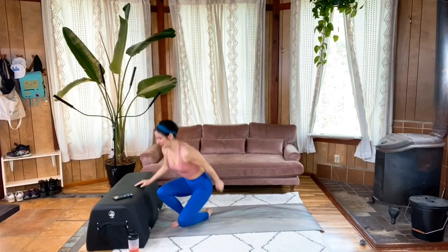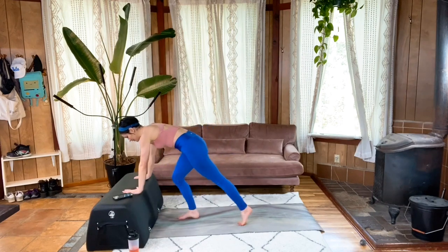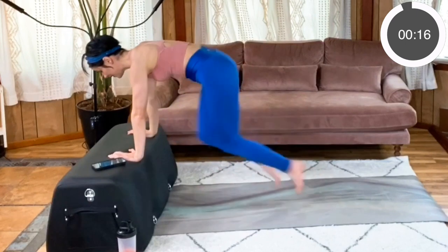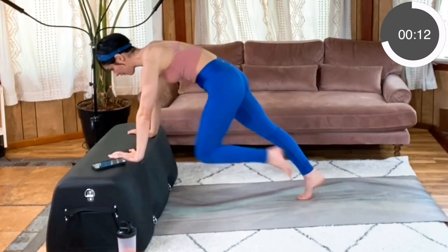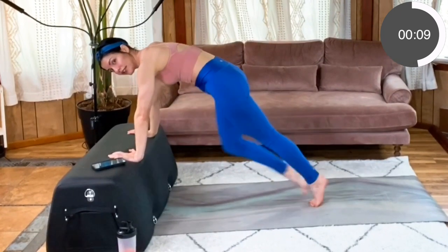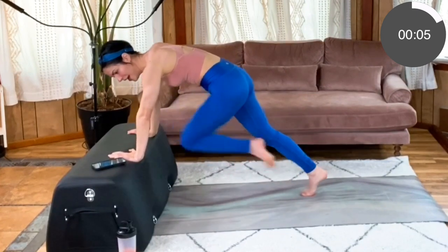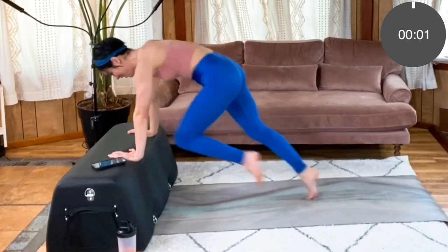All right, standing again — mountain climbers. Get into that plank position. Here we go. Remember, you can always switch to low impact. Really focus on drawing those knees in, keeping that core braced. Is your core burning yet? Mine is. Last three, two, one.